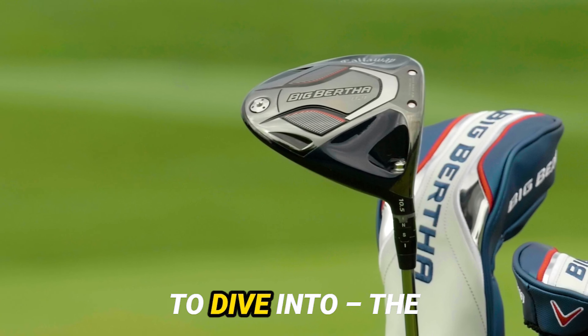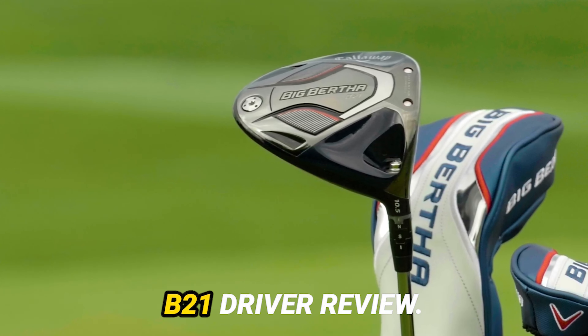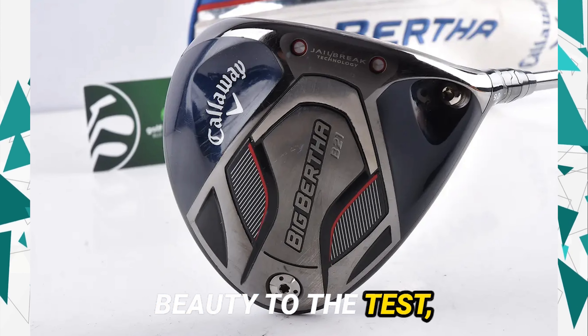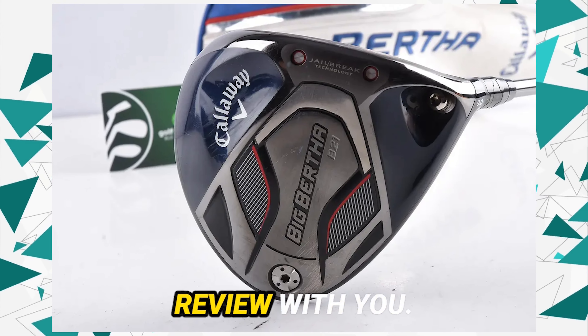Today, we have something fascinating to dive into: the Callaway Big Bertha B21 driver review. I've had the pleasure of putting this draw-biased beauty to the test, and I can't wait to share my detailed review with you.